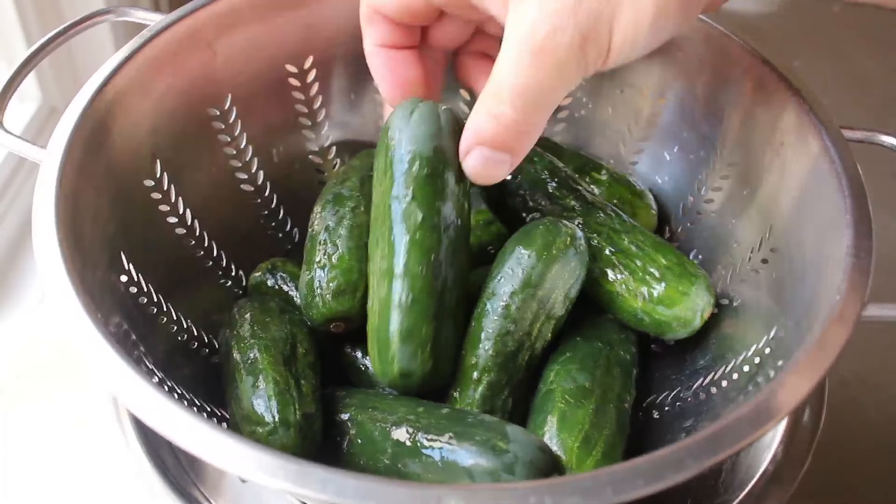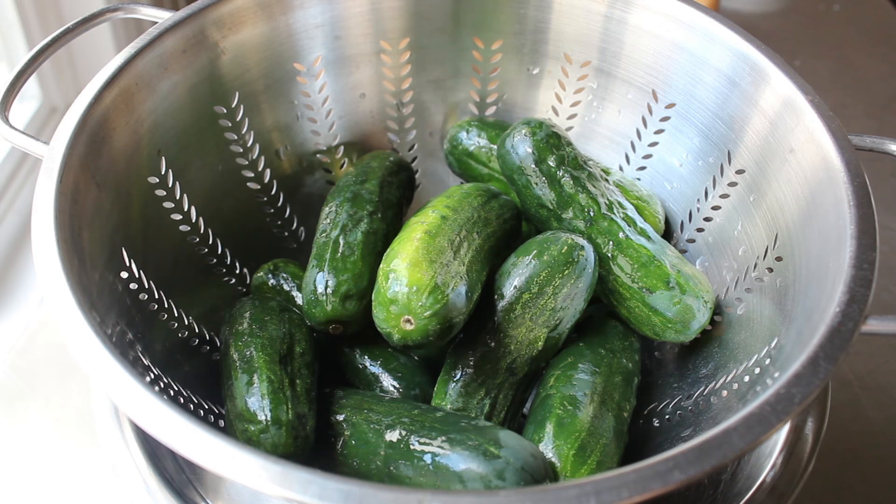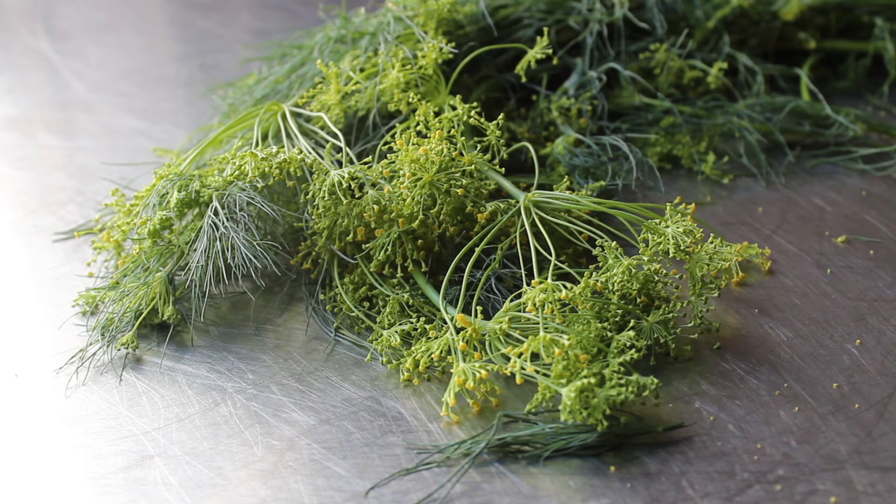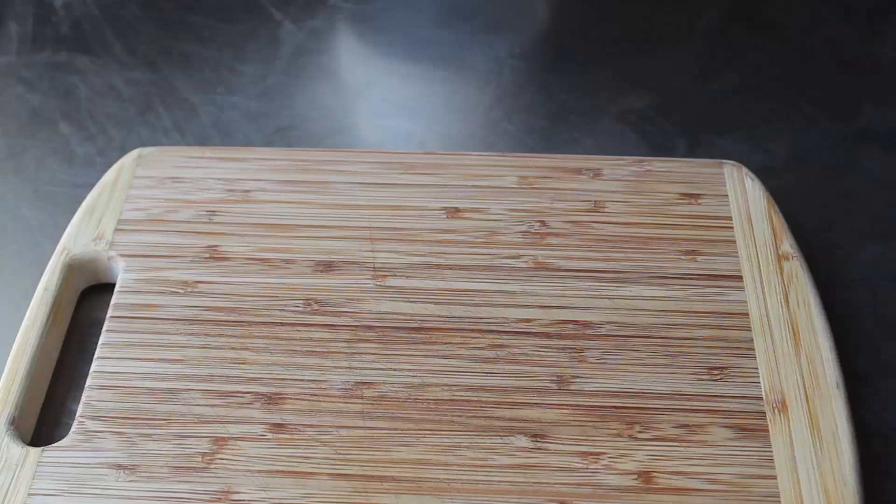First up, we're going to need some pickling cucumbers. I believe this variety is called Kirby, which is the most popular variety. We want them to be fairly small and very, very fresh and firm. Besides those little cukes, we also need some dill weed. You really do want to try to find flowering dill. While you can, and many people do, use the dry dill made from just the leaves, I believe it's the flowers that really impart that classic flavor.